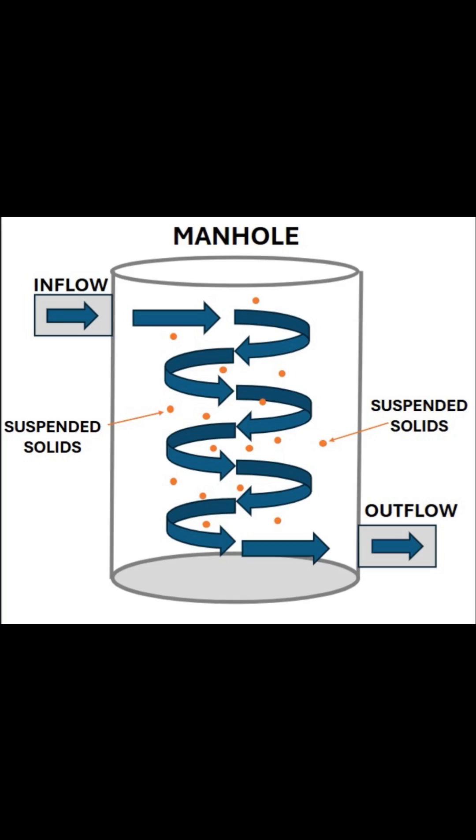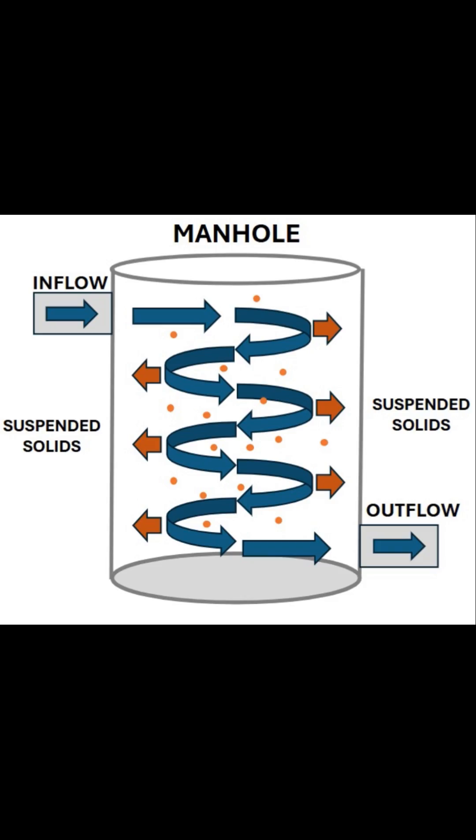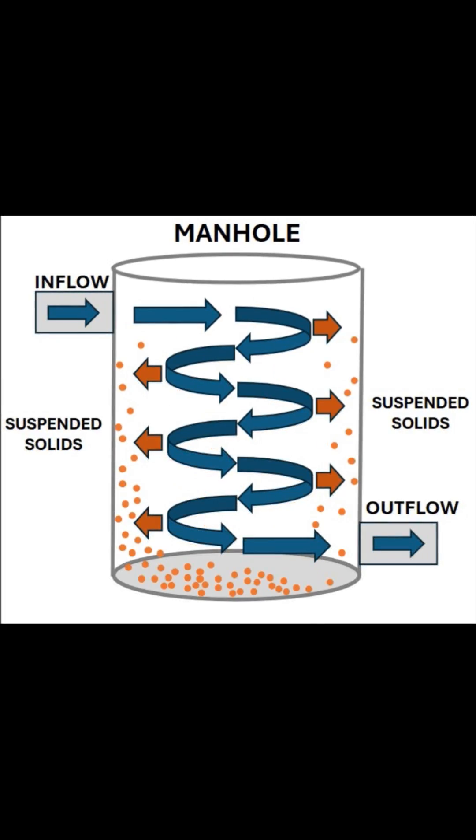Science and engineering can sure take you unexpected places. I was making a video about vortex settling and using spin forces to clean water by pulling particles out of suspension.